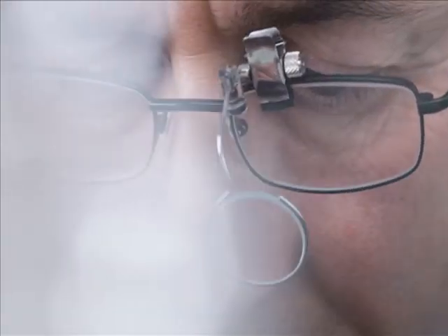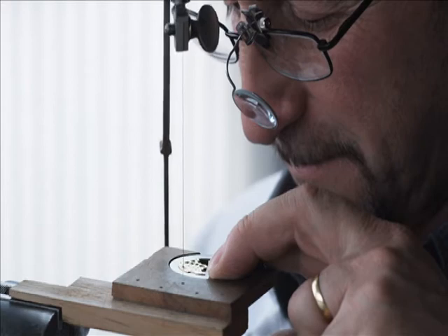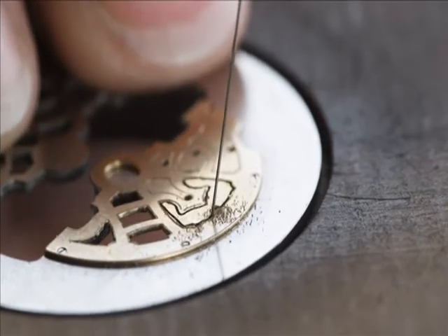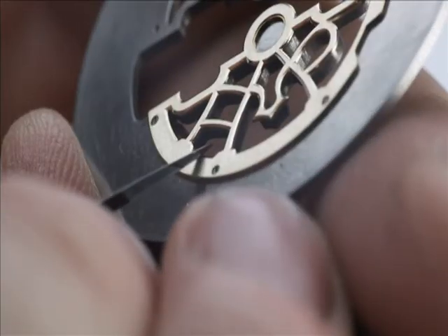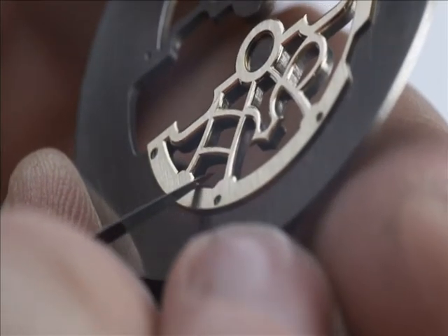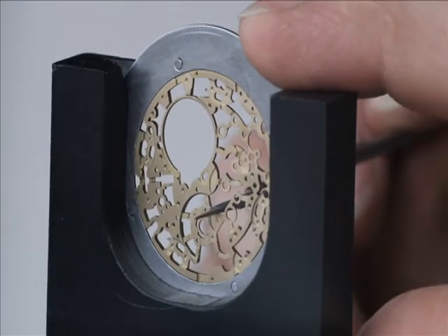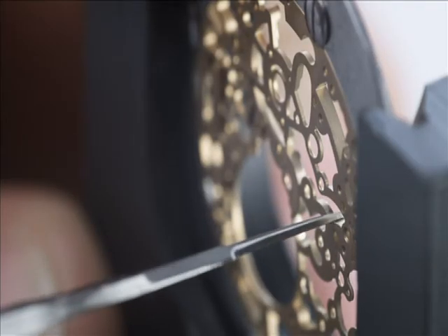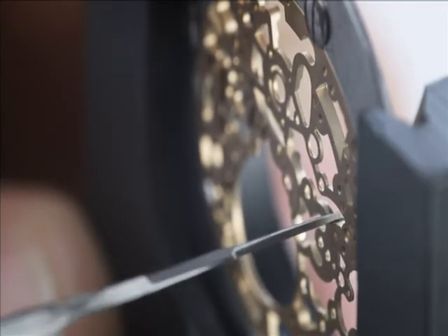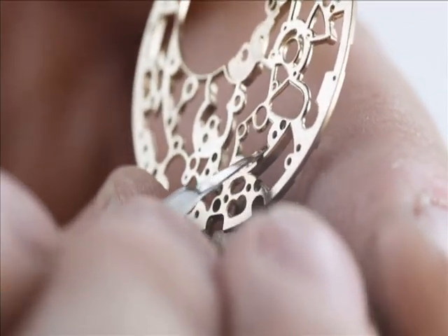Fashioning a movement to create such transparency effects calls for the cooperation of several talents: open-working, beveling, filing, engraving, and of course polishing. The final result reveals an elegant lacework pattern of gold and steel that draws admiring glances. In addition to the inherent beauty of this fine workmanship, finishing also serves to eliminate machining imperfections and to protect the movement from oxidation.